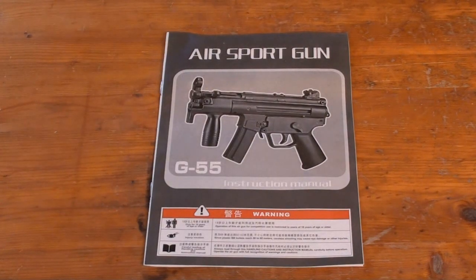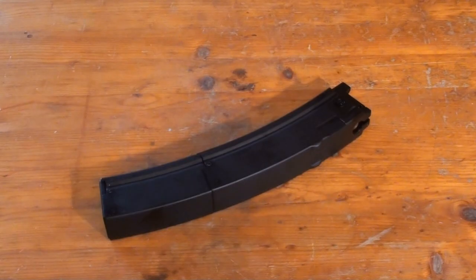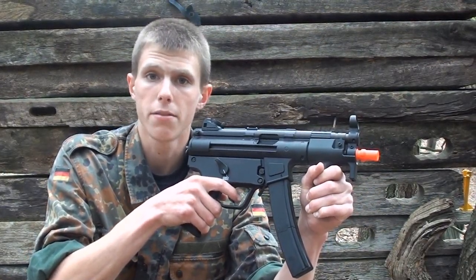It does offer you some insight on how to operate the gun as well as some troubleshooting on the back. However, all their troubleshooting solutions are to buy more accessories. Then you'll have a small bag of maybe 100 low-quality .2g BBs, a metal 35-round G55 magazine, and of course your Well G55 or MP5K itself.